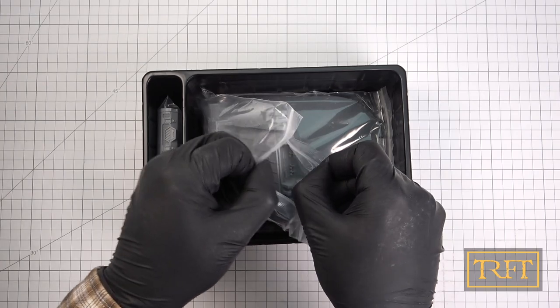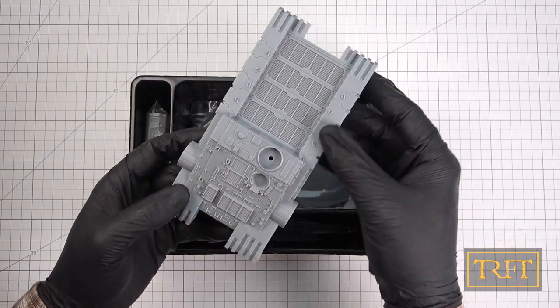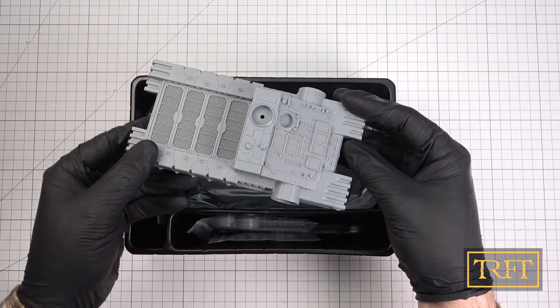The first surprise, however, is that the whole of the hull is actually a single chunk of plastic. There is nothing to assemble there, and in spite of that, this is no simplistic toy. The level of detail is actually quite remarkable for this scale.